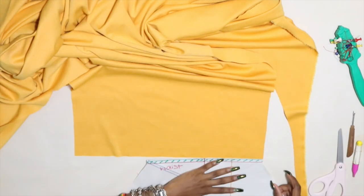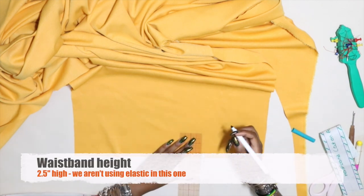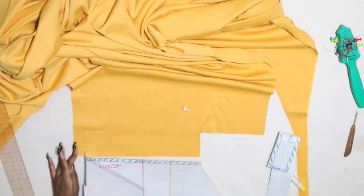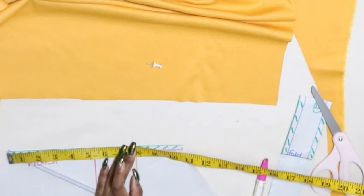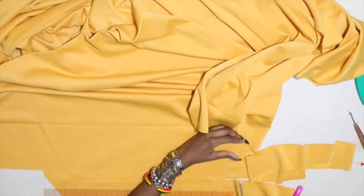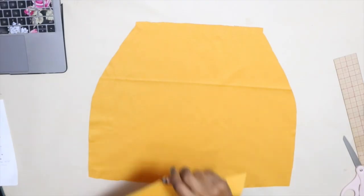The waistband is going to be four different pieces because we're going to have the side seams on it. Using the pattern I marked the measurement of the left front side of the skirt at the top — I made it two and a half inches high and cut that out. Then I marked the measurement of the back waist and cut that out. When it came to the front right side I measured the distance and then added 13 inches — this extra length is for the tie portion of the skirt. For the other tie piece I just cut out another 13 inches at the same 2.5 inches high, and our waistband is done.